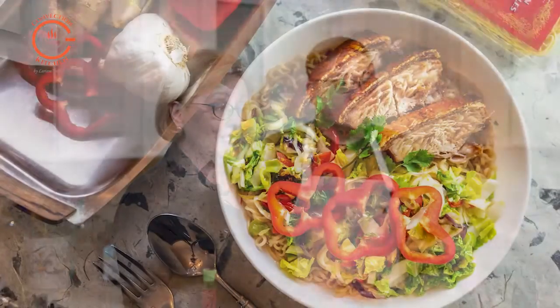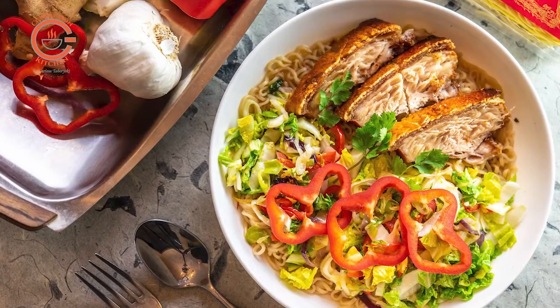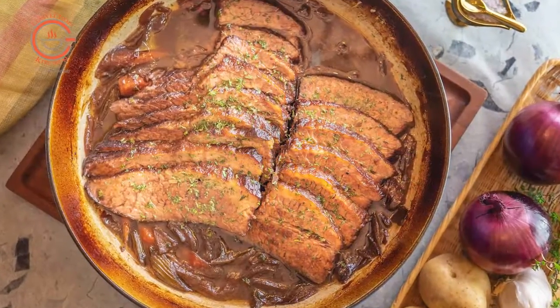I'd like to introduce you to my colleague Chef Paul. We've been cooking and teaching convection and combi steam convection cooking classes together for many years, and Paul is going to take us through the steps of preparing these two delicious braises. Over to you, Chef Paul. Braising is one of my favorite ways of cooking in the oven.